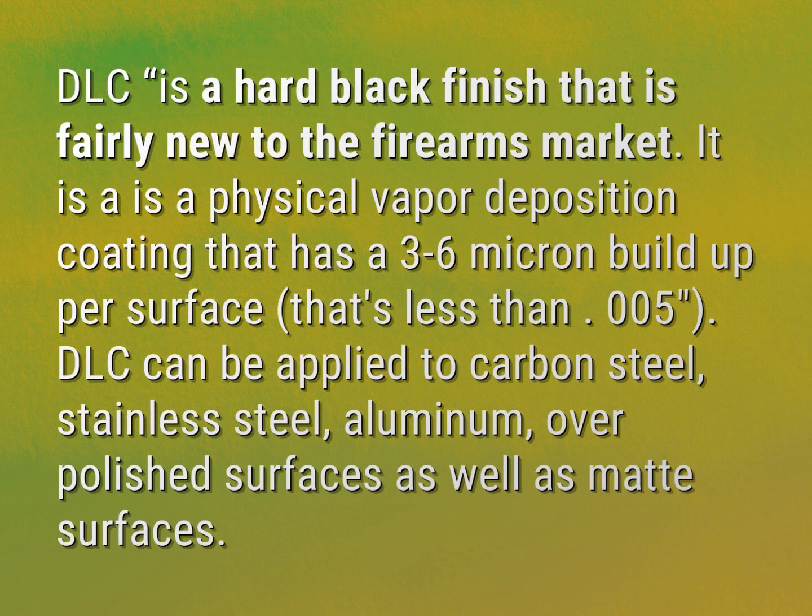DLC is a hard black finish that is fairly new to the firearms market. It is a physical vapor deposition coating that has a 3 to 6 micron buildup per surface, that's less than 0.05. DLC can be applied to carbon steel, stainless steel, aluminum, over polished surfaces as well as matte surfaces.